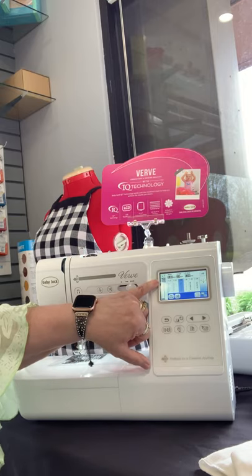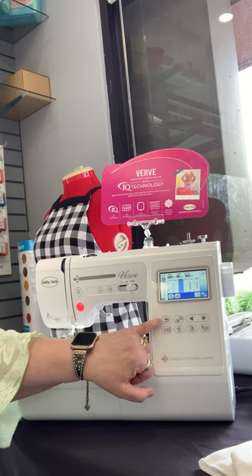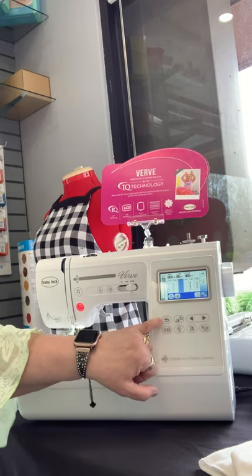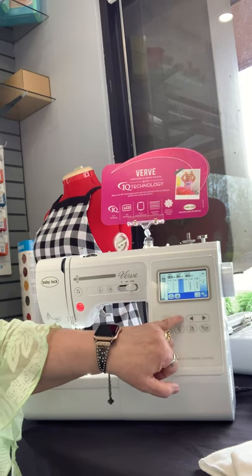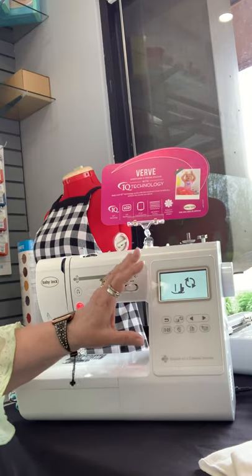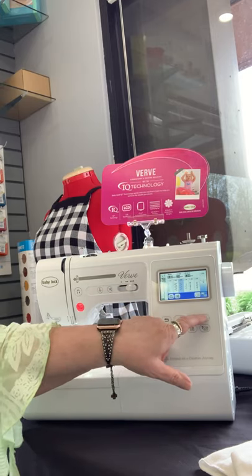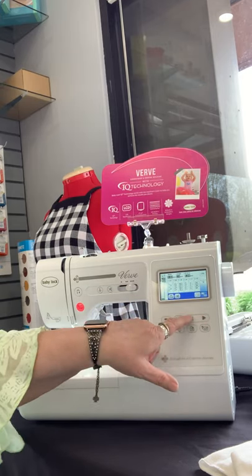The speed control goes from very slow to moderate to fast. You have your LCD screen. This button is your return in the menu of the screen itself. This one right here actually locks the screen in case you have something that you've set and you don't want anybody bumping and changing your settings. These are your arrow-through buttons to navigate back.